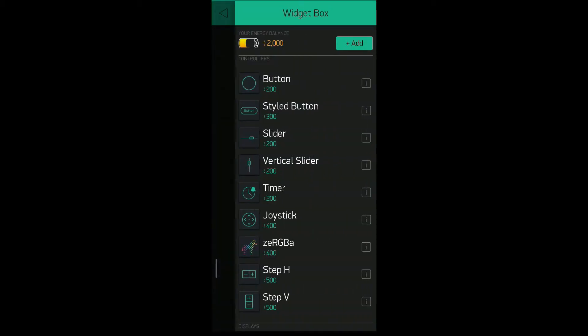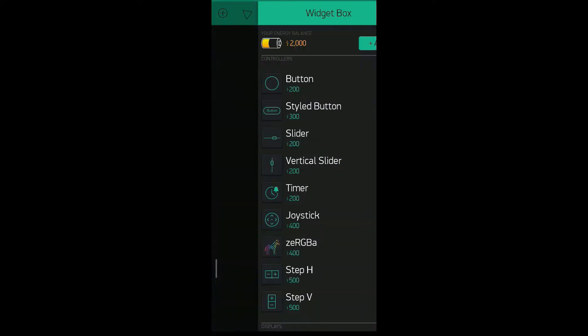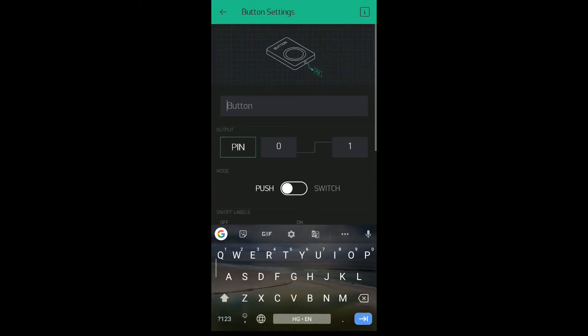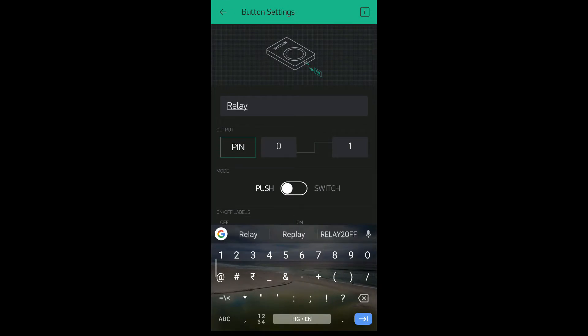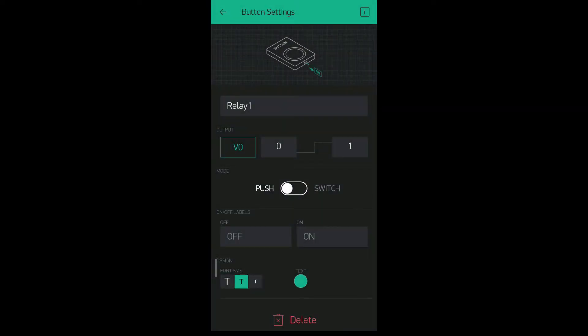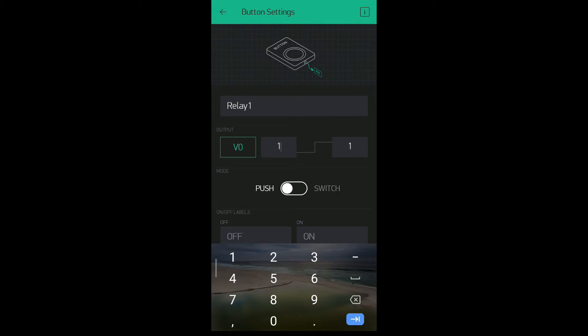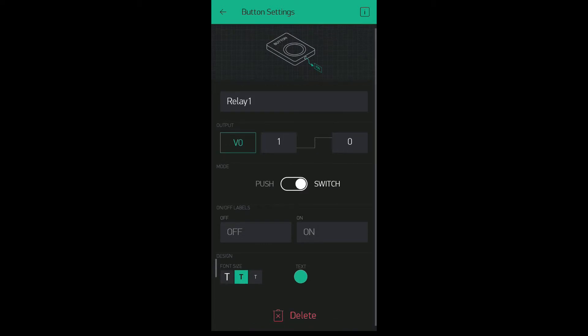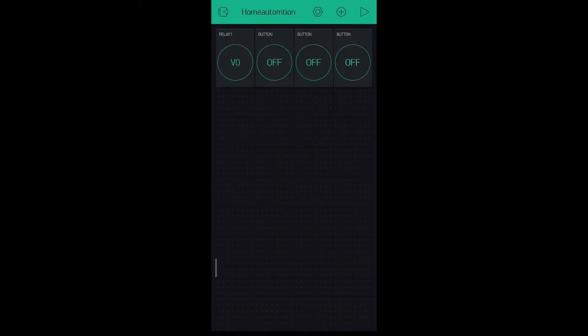After that, click here and add a button. Likewise, add 3 more buttons. After that, tap on a button for configuration. Give it a name like 'relay1'. After that, select the pin as virtual. Select virtual pin V1. Change it 0 to 1 and 1 to 0 for reverse logic. Select mode as switch — that's it. Likewise, configure all the buttons.